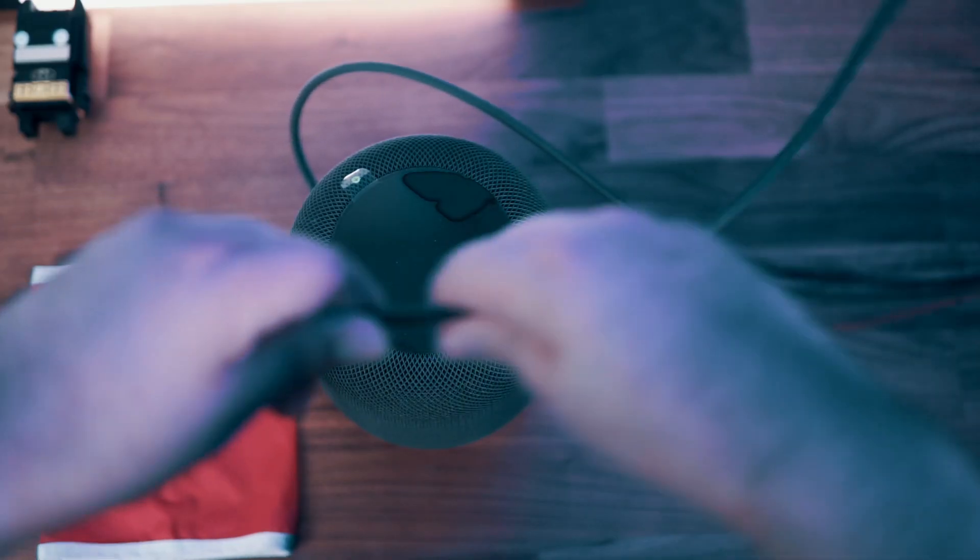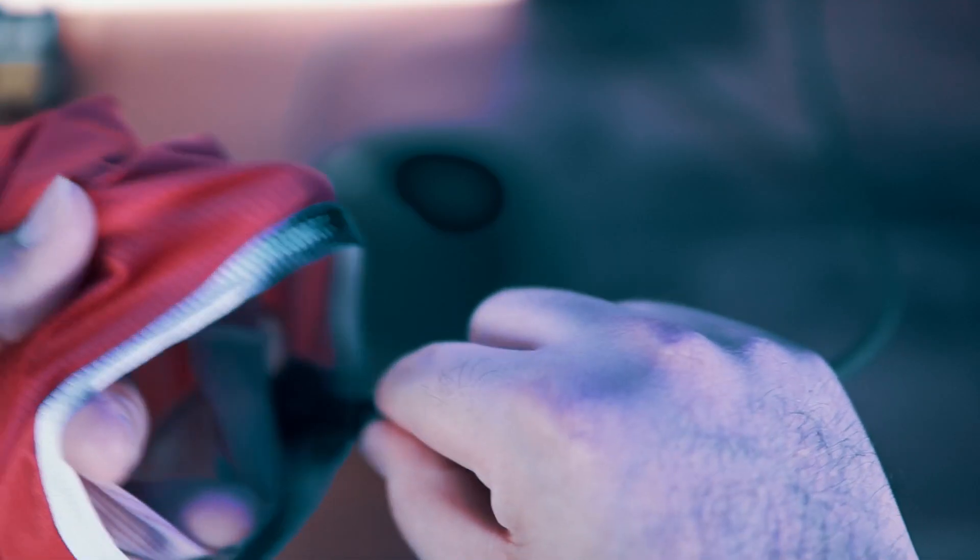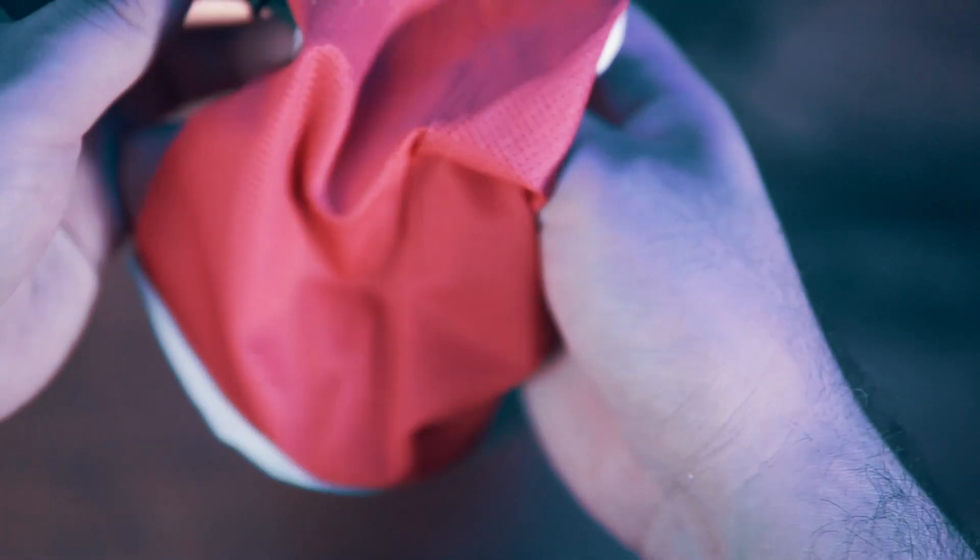Now for the details of the sleeve. It's acoustic tested — so it's not just some kind of random material. My understanding is it will not interfere with sound quality coming off the HomePod. It took me about two minutes to put this sleeve on my HomePod. It has a little hole in the back for the cable — you just pass the cable through it and that's it.